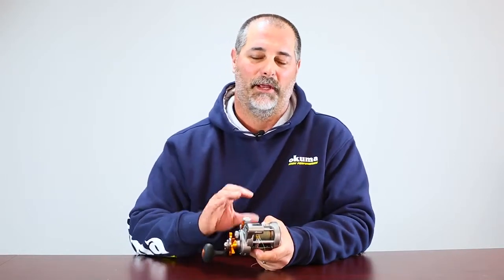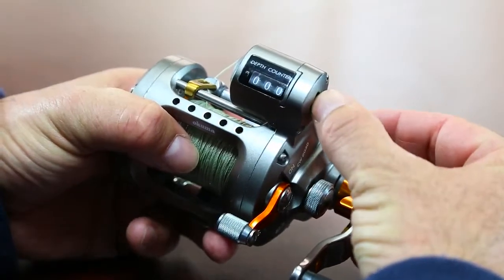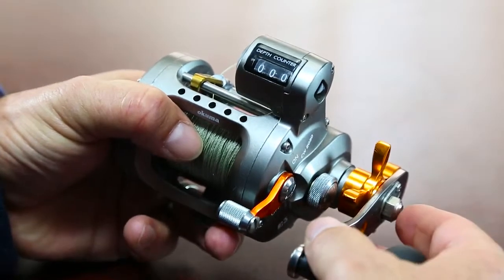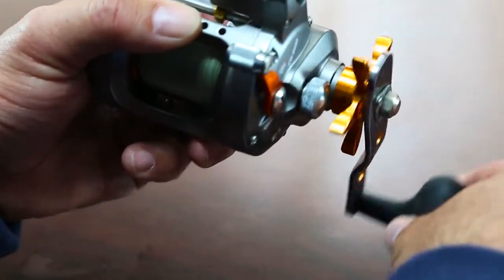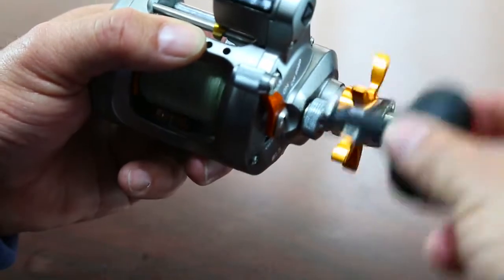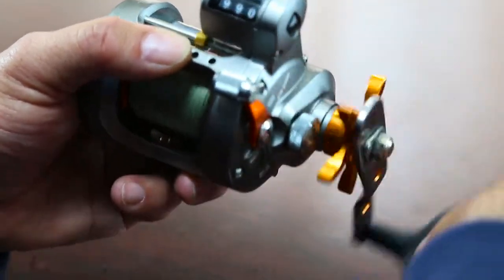If you're at a tackle shop playing with the reel and looking at the line counter mechanism, this trip location button puts the reel in a zero counter position. What a lot of guys in the shop will do is immediately turn the handle and the reel will go to 999, and they ask if the counter is broken.